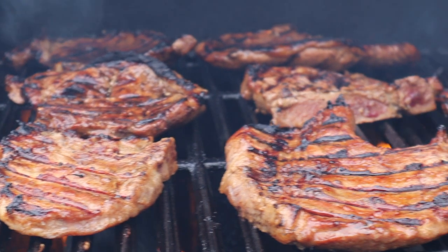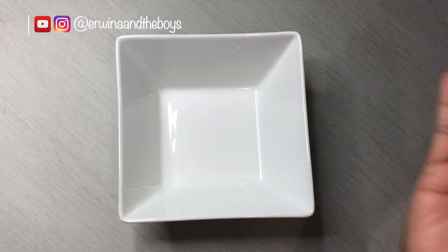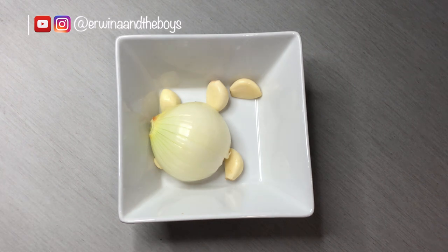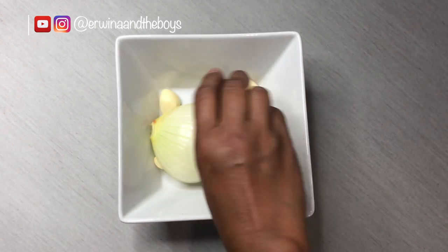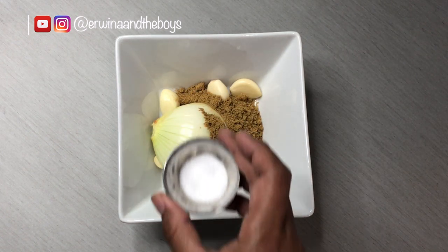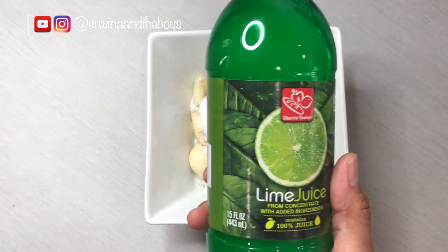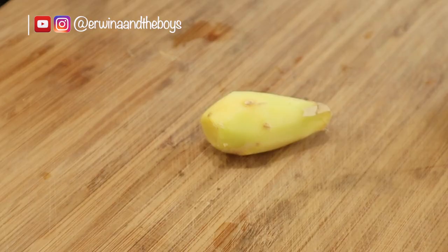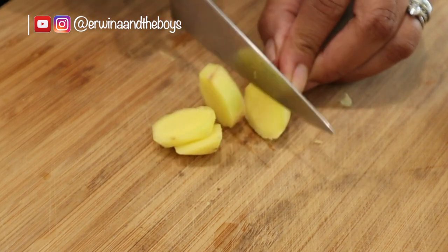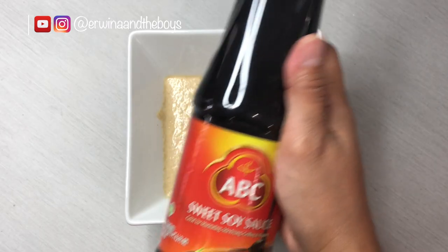They are easy and quick to cook but the taste is fantastic. Let's start with the marinade: combine 5 garlic cloves, half of a big onion, 1 teaspoon cumin powder, 1 tablespoon coriander powder, and 1 teaspoon salt. Add a few squeezes of lime juice, which help to tenderize the meat and add a nice flavor. I like to add a little bit of ginger, but you don't have to. Then make it into a paste.